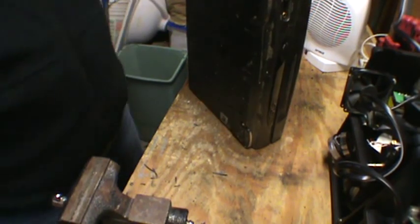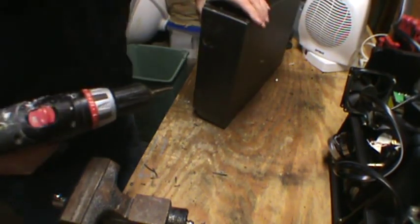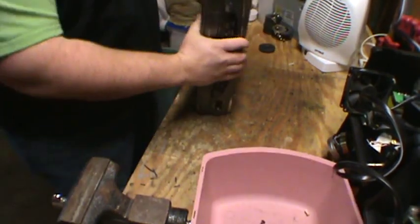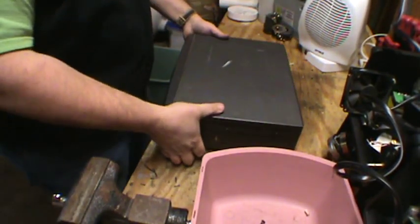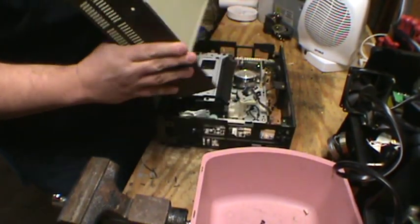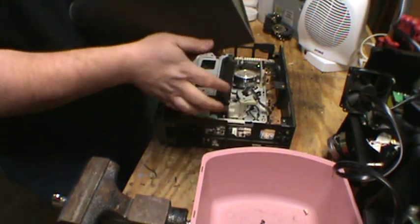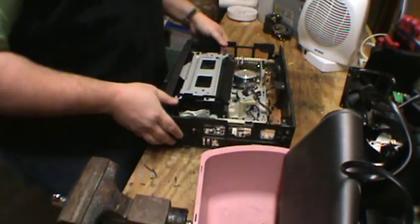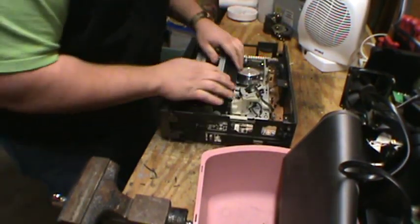We'll start off — I'm going to take off some screws. Alright, so now we're ready to take the top off. That is just light iron. Oh hey, they left a tape in there for us.